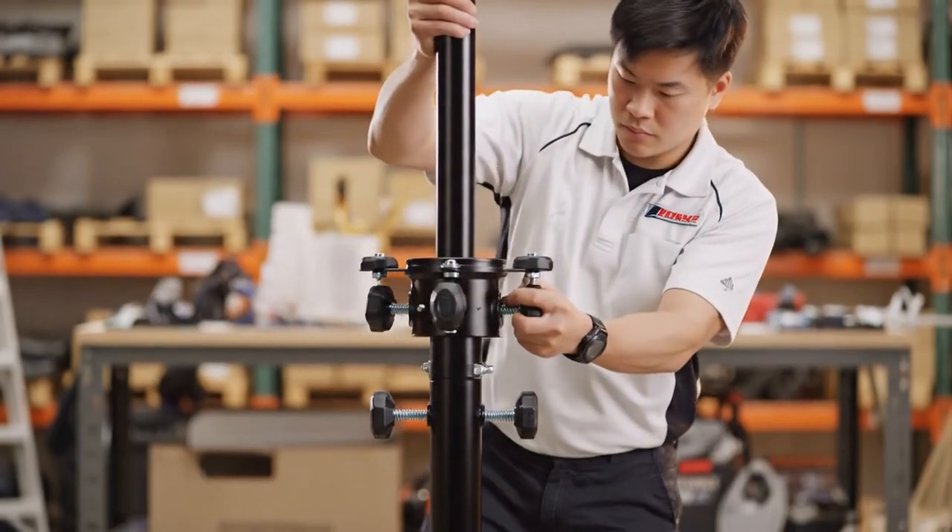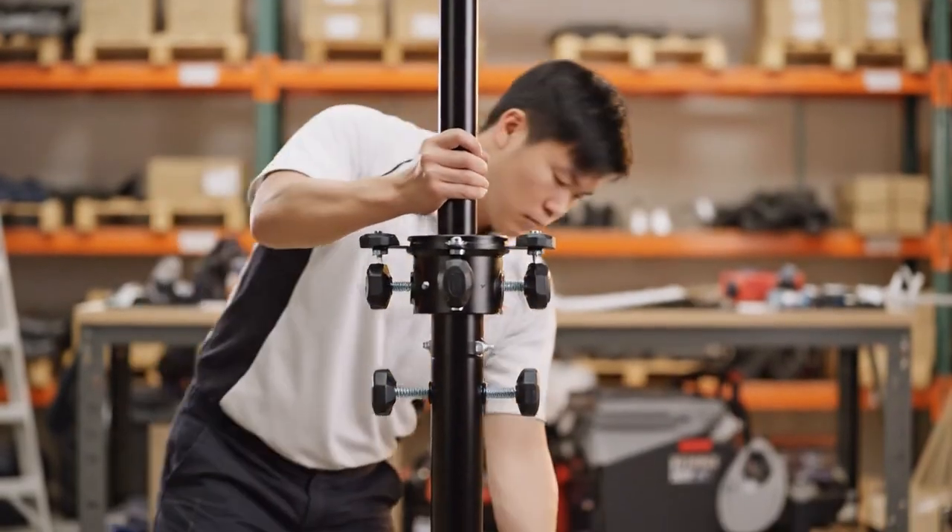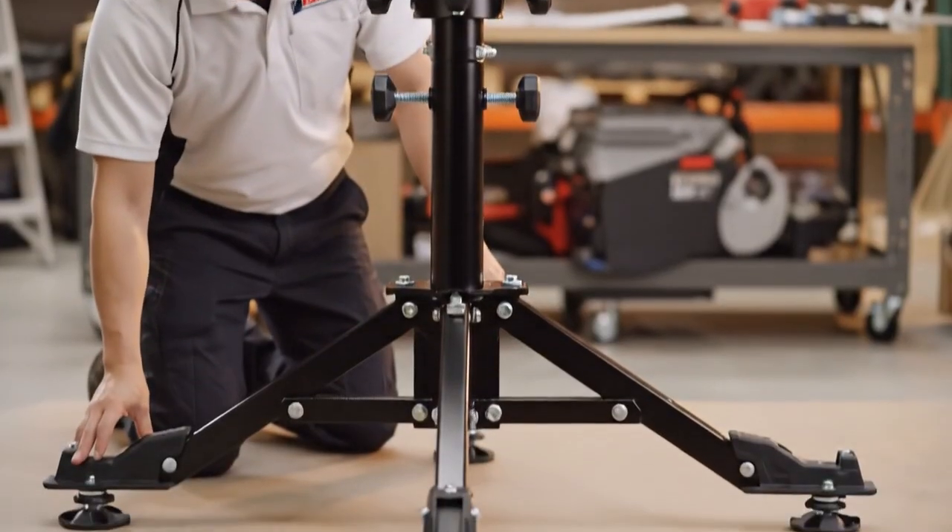Insert the pole and tighten the screws firmly. As you can see when I apply pressure, the mounting system is completely secure.